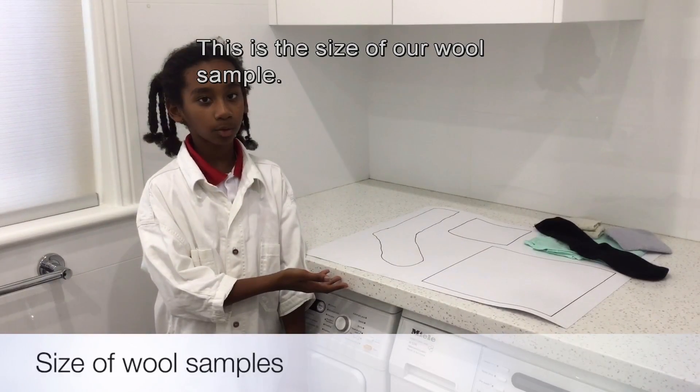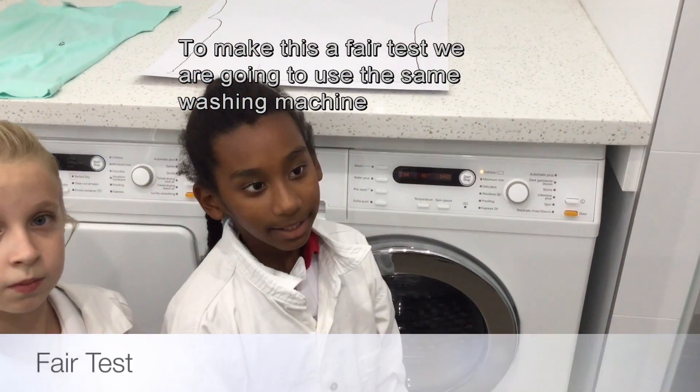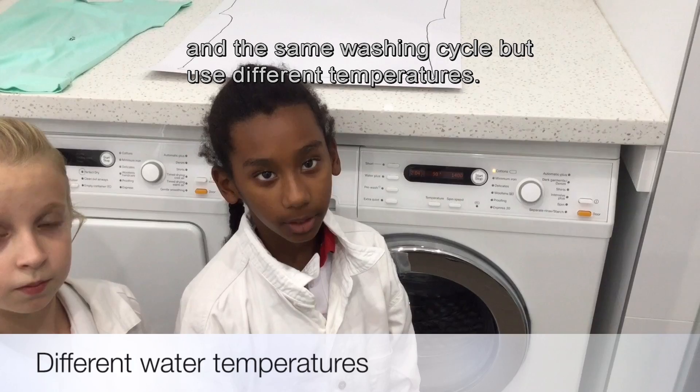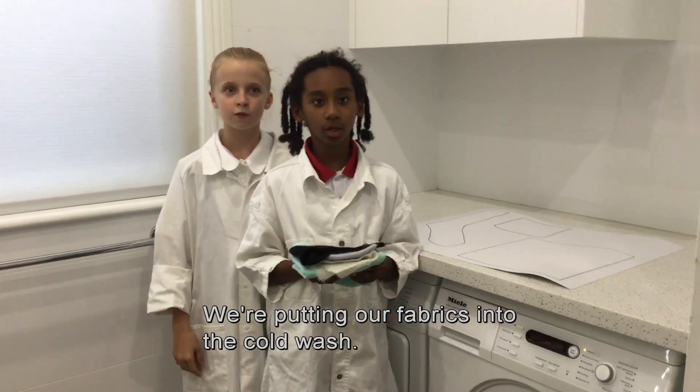This is the size of our wool sample. This is the size of our cotton sample. To make this a fair test we are going to use the same washing machine and the same washing cycle but use different temperatures. We're putting our fabrics in for the cold water wash.